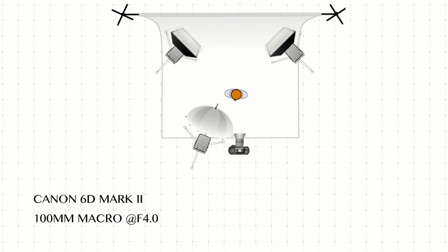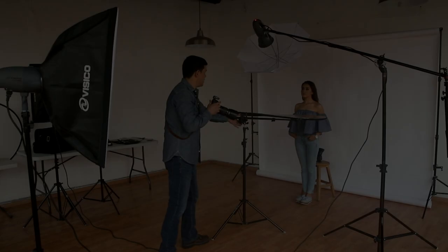For this, we need to position our light about 15 to 25 degrees from the talent, just enough to create a loop shadow around the cheek. The other two lights are positioned to light the background. Let's have a look at the lighting diagram.